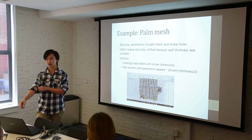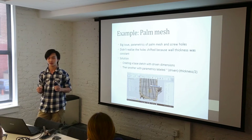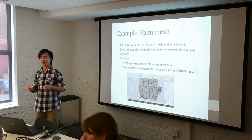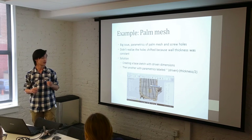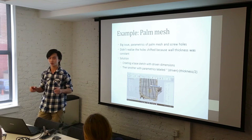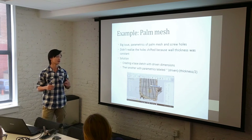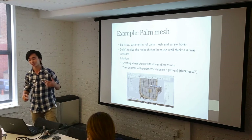I found there are benefits to each of these methods. The first method I found to be more robust with parametrics, but it was difficult to keep up with more complicated geometry. So I used the method of dividing by scale for more complicated geometry like the palm. Here's an example of where I used parametrics to solve a more difficult problem: one issue was keeping the holes of the mesh perfectly centered in the wall of the palm. The solution was creating a base sketch with driven dimensions and then another sketch with parametrics labeled 'driven minus thickness of the wall divided by two.' There's a lot of math involved.